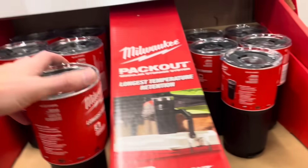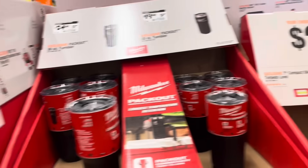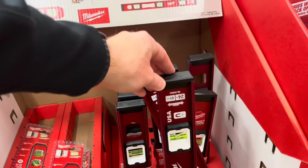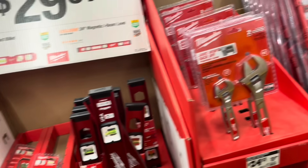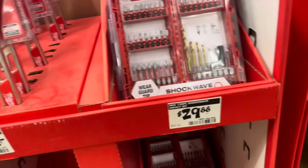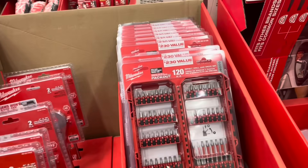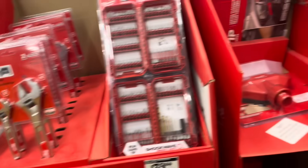Going down this aisle, they've got Milwaukee Pack Out temperature retention tumblers — one for $19, the bigger one for $24. Then $29.97 for the compact torpedo level and the 24-inch magnetic I-beam level. There's also a dual wrench set, and what looks like a 120-piece ShockWave impact driver drill bit set for $29, marked as a $230 value — it's at least two feet tall.